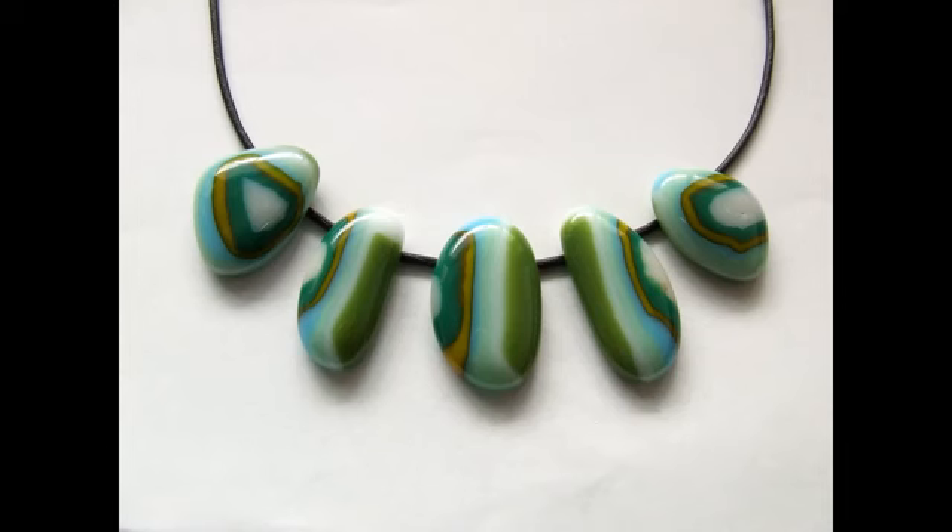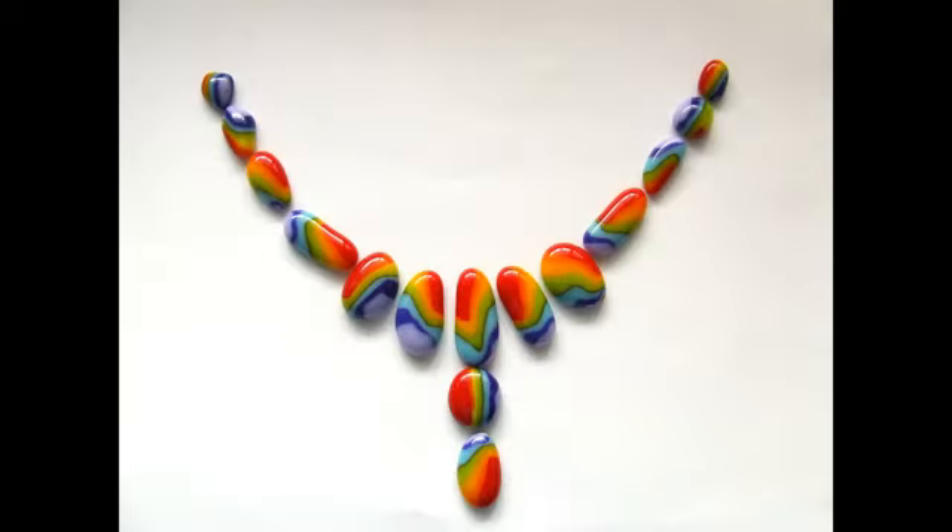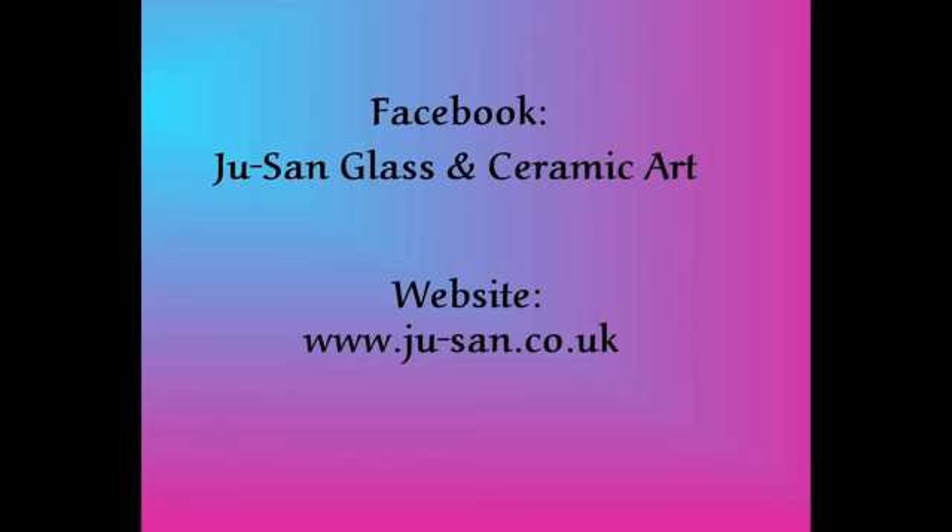In the next tutorial I'll show you some ways of using the cut-up cabochons. If you found this useful please look in again for the next one, and happy fusing!